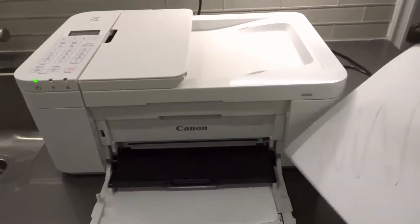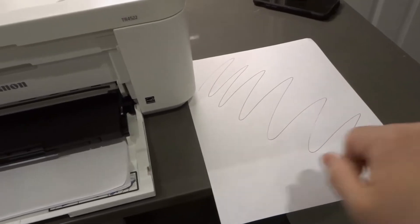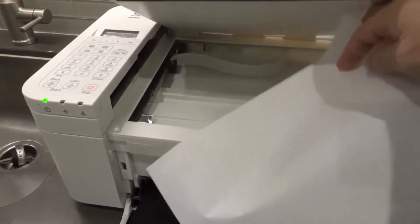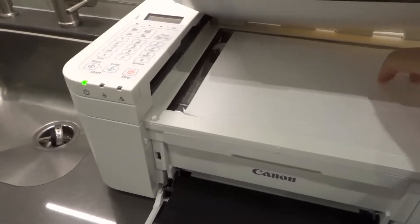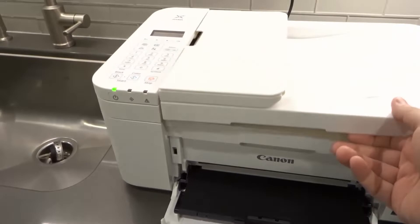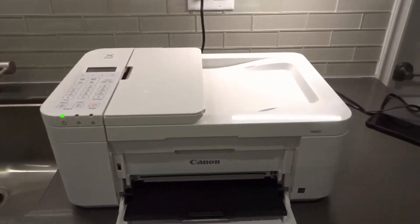Take your page that you want to scan — in my case, I just did this little squiggly line. You want to place it face down in the scanner bed right here. So I'm going to place it face down like this in the scanner bed. When you close the lid, close it nice and gently, because you don't want all the air to just push it out of place.